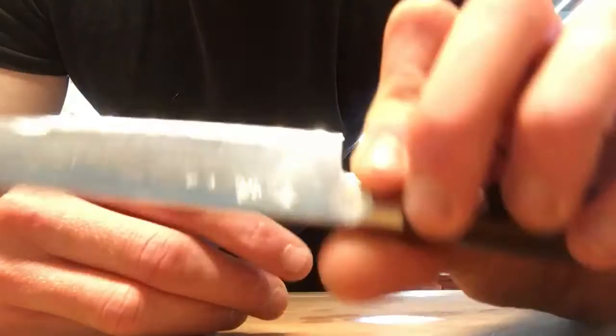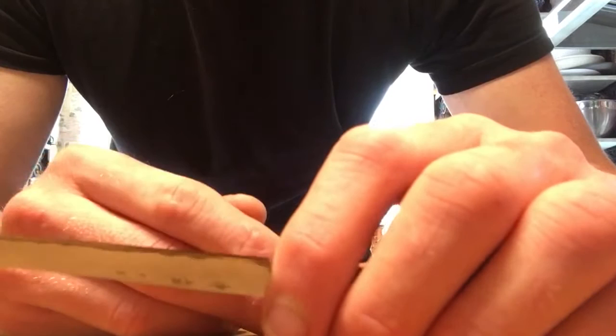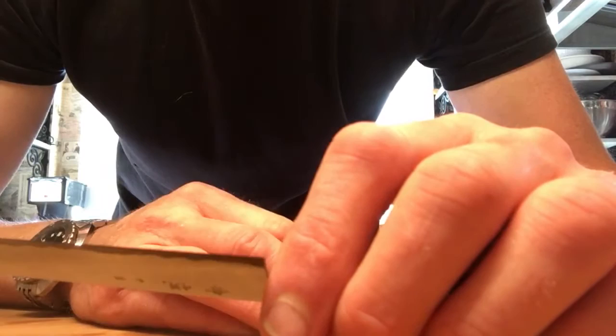HAP40 — as I did in the gyuto review already — will take a very good edge and hold it a long time. I think this knife came with maybe a 2000 to 4000 edge out of the box, and absolutely no problems — really good toothy sharpness. If I hadn't gotten that little chip, I probably wouldn't have done anything with it.